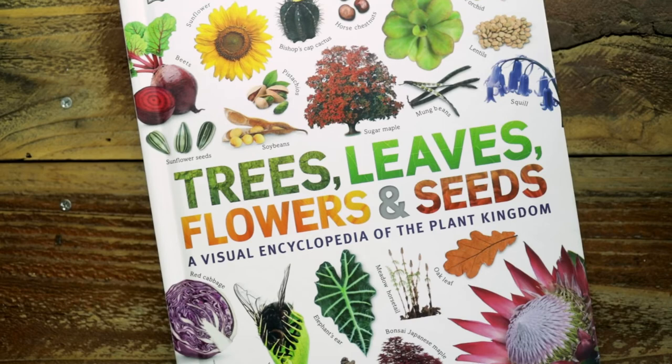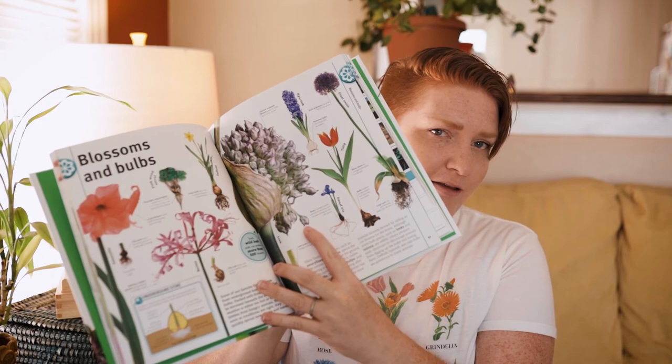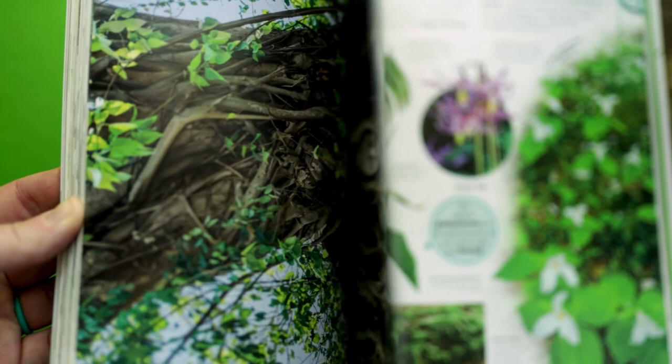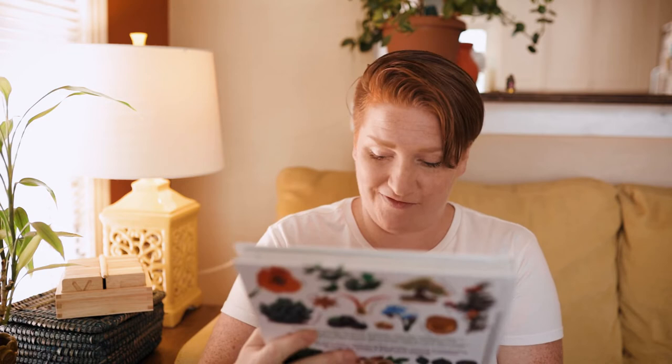Another one by DK Smithsonian is Trees, Leaves, Flowers, and Seeds. I think I'm mostly excited for myself on this one. There's so much good information and I can't wait to take this to the park with Bobby and just figure out what everything is. I think it's going to be so much fun.